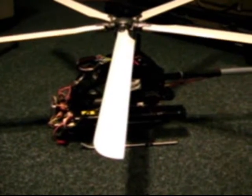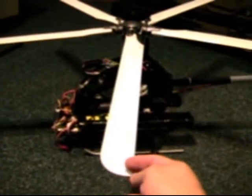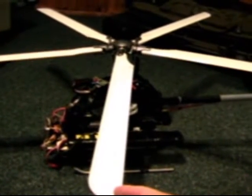This video is about the Lightning 5 bladed rotor head, going over an issue of a little bit of tolerance in the blade grips.